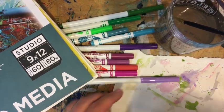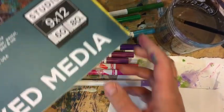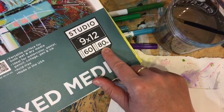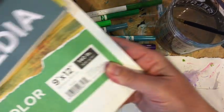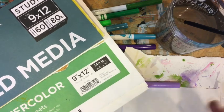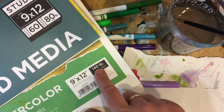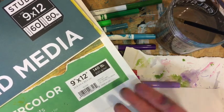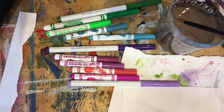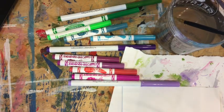For paper, I would suggest a mixed media paper like this one from Blick Studio — it's an 80-pound paper. Watercolor paper is 140 pounds, and printer paper is about 40 or 50 pounds. The heavier weight paper is thicker and will absorb water better. 80 pounds is just fine, but if you use printer paper your results might vary and you might get wrinkling, but you can still create.